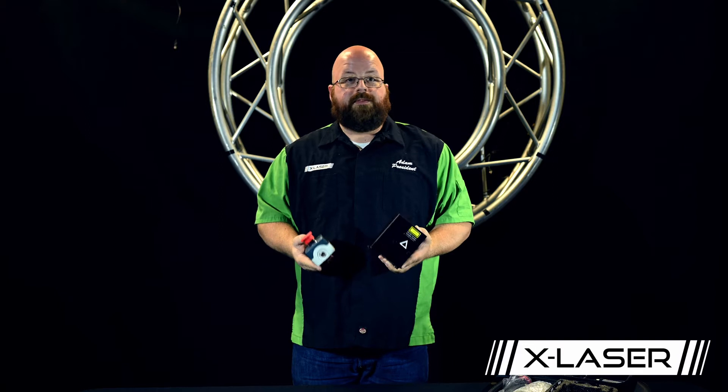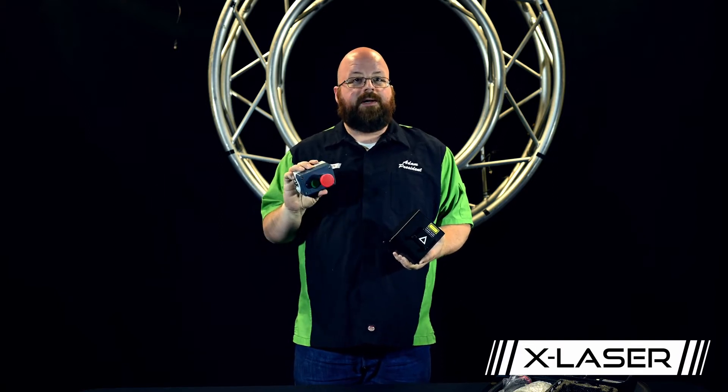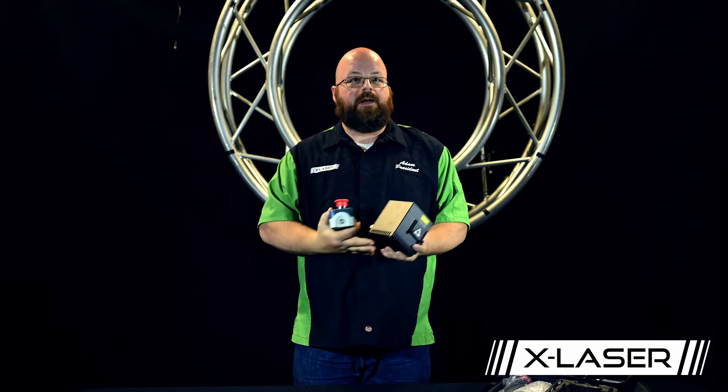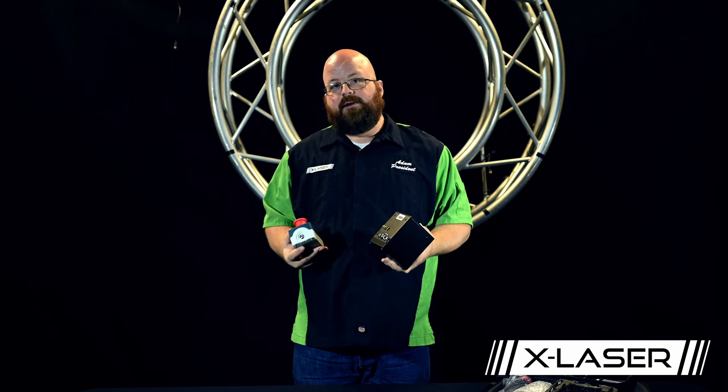One of the questions we get most often about the US version of the LaserCube is why we require an emergency stop instead of allowing you to use a Terminator, like is used in the rest of the world's international version of the LaserCube. This is due to regulations from the FDA. Can't get around it, don't want to get around it. We got to be safe, and in the United States that means you have to use an emergency stop.